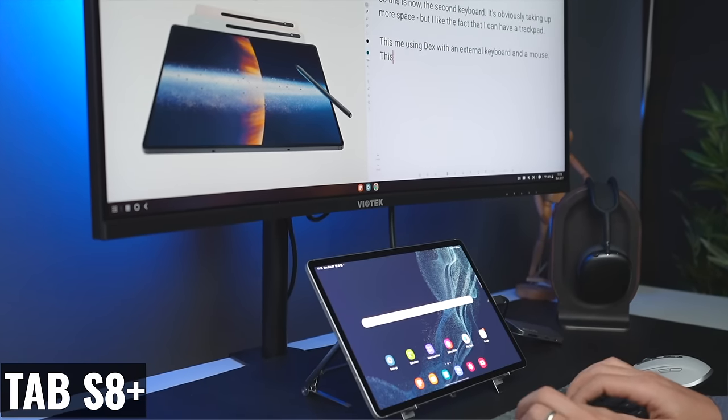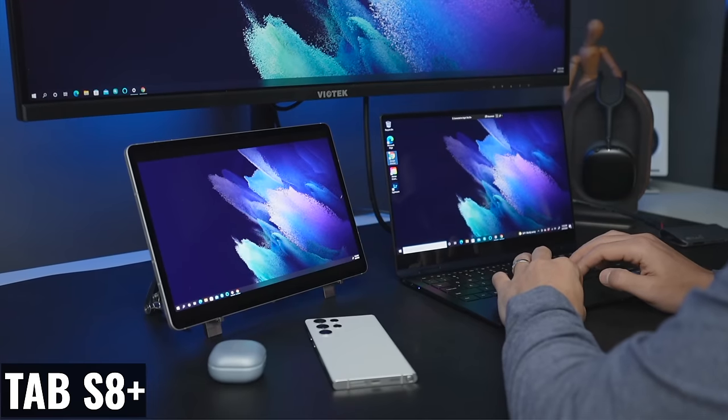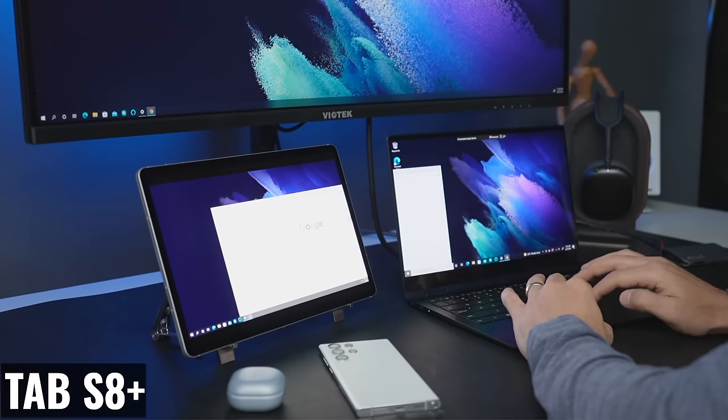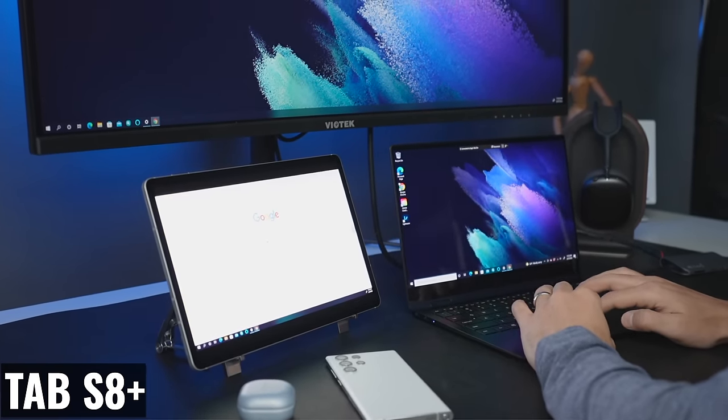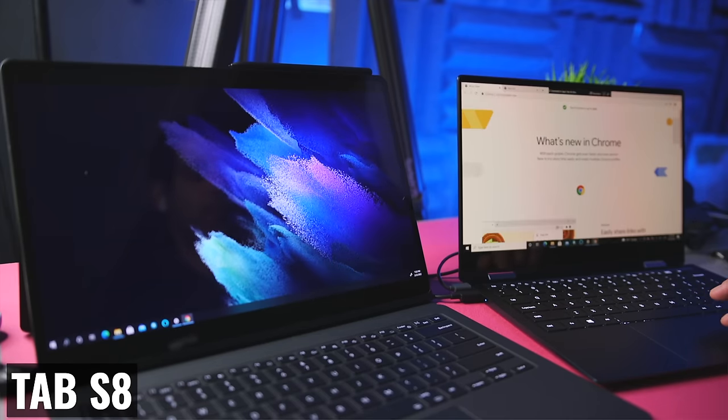Not every person will use DeX, but being able to connect an external display and have a dual display setup could work as a simple desktop or laptop replacement for some users. I also want to be able to run Second Screen, which is a Samsung feature that lets you use your tablet as a wireless second display with compatible desktops and laptops. Even on a smaller tablet, I always want the option for an additional display because it can improve productivity.